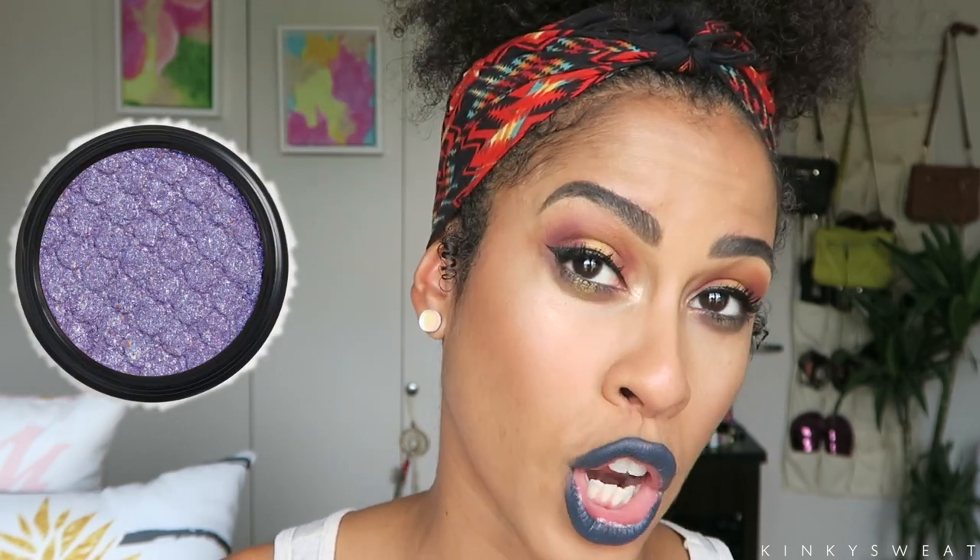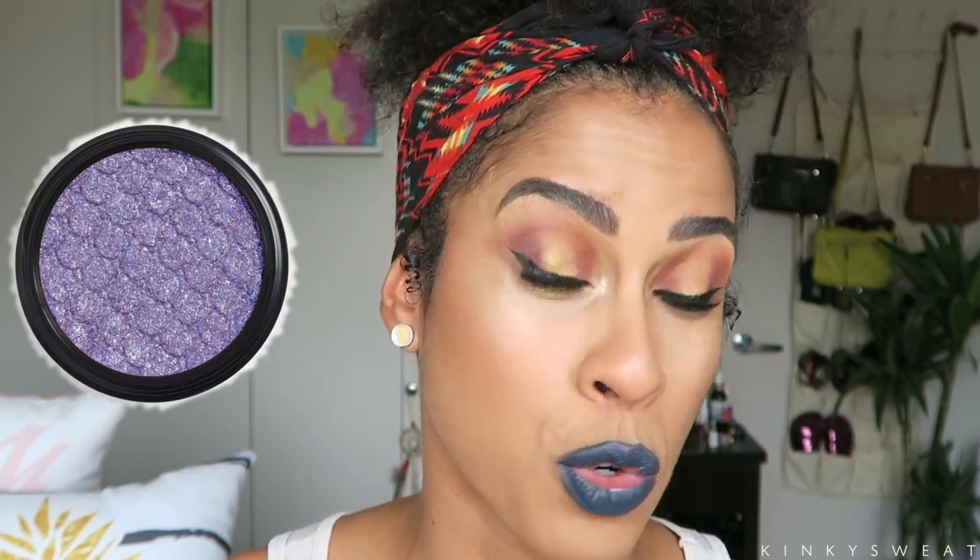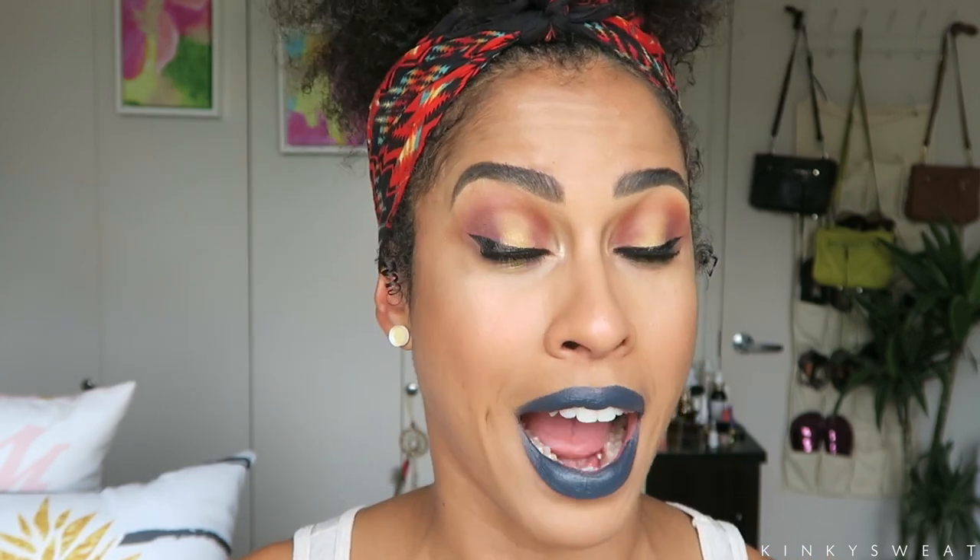There are so many Super Shock highlighter shades that kind of look the same — if they had done one out-there color, maybe a violet duochrome, something that matched a crazy color from the eyeshadow palette, that would have been really cool. It's all good — ColourPop is always pumping out new products, so we'll probably see it eventually. I don't know if I'm going to get the Designer Disney collection. I did see the palette — it looks gorgeous — but the shades are mostly neutrals with some peachy shades. If I do get it, it's just for the packaging and seeing the Disney princesses in New York Fashion Week attire.